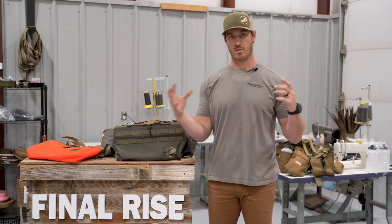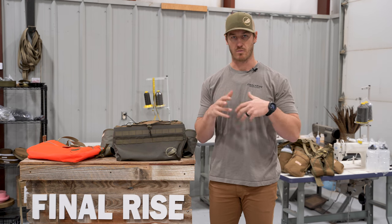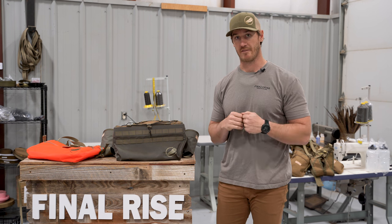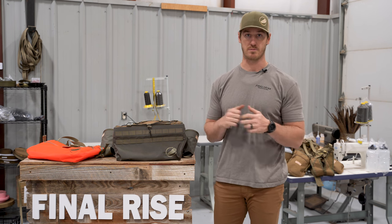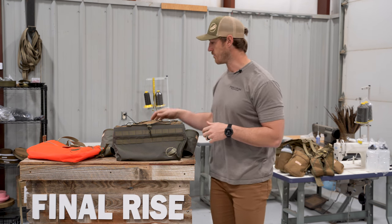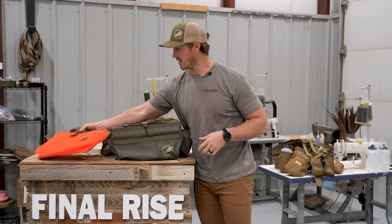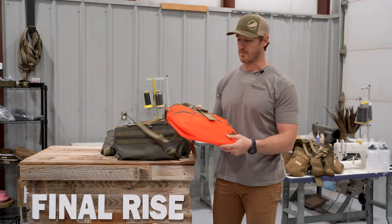All the components in our vests are sewn individually — the waist belts, the shell pouches, the water bottle holders. Everything is an individual component because we have so many different sizing variables to accommodate the different needs of folks out there. Once we get an order we compile all those together, assemble your vest and build it out. But what that allows you to do is have the modularity and flexibility in that configuration. So if you have a full-size vest and you want to swap it out to a sidekick game bag, you have the ability to do so.